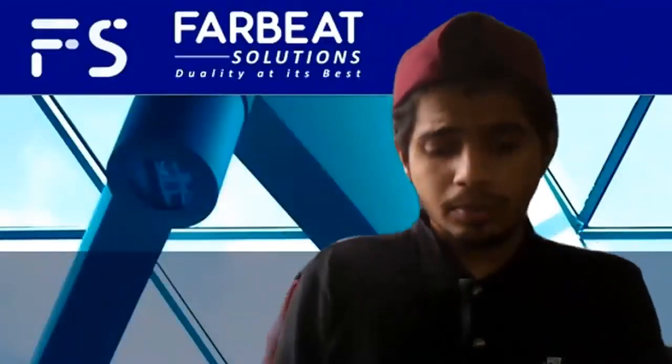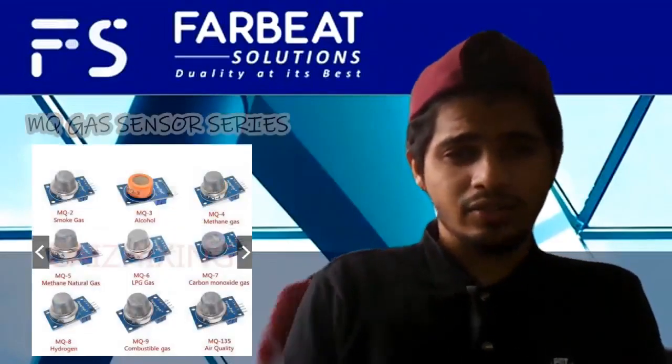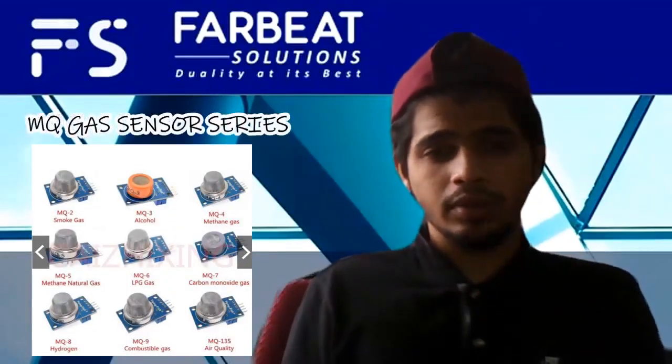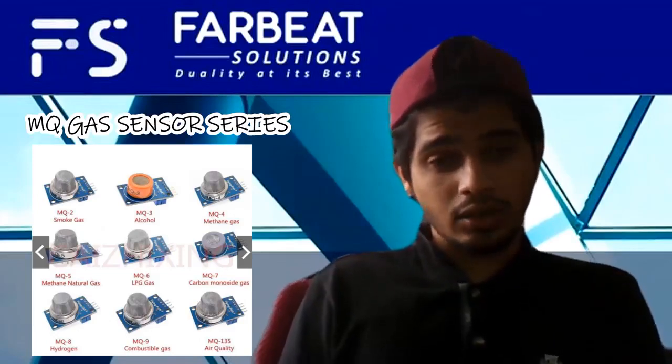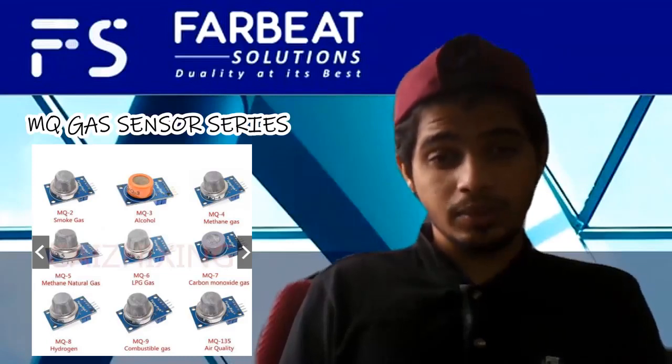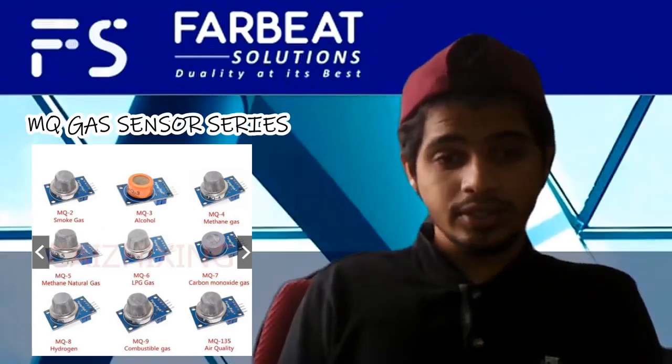The next components we will be viewing are the MQ gas sensor series. As you can see, I put up a picture with all the sensors where you can view each of them. There are a lot of sensors, which include smoke, alcohol, methane gas, methane natural gas, LPG gas, carbon monoxide gas, hydrogen, combustible gas, and air quality.